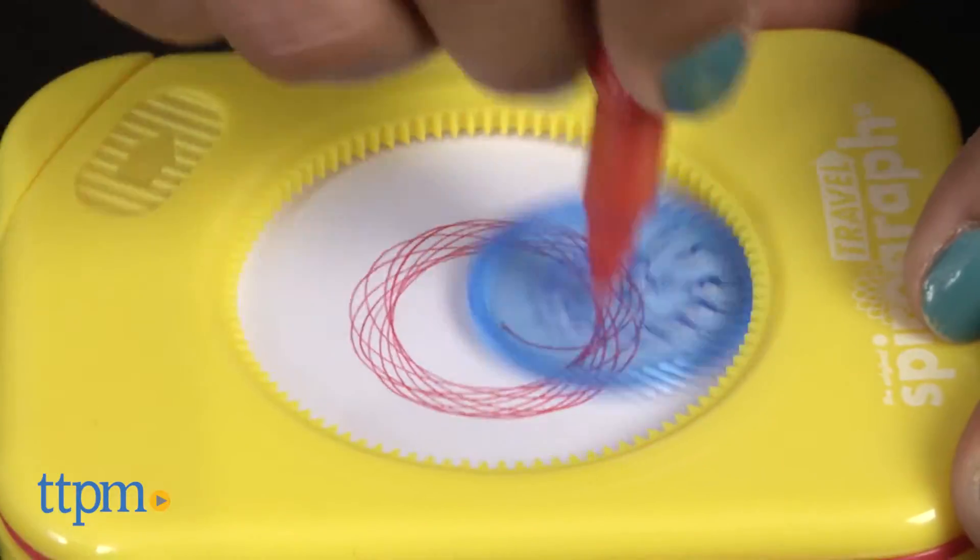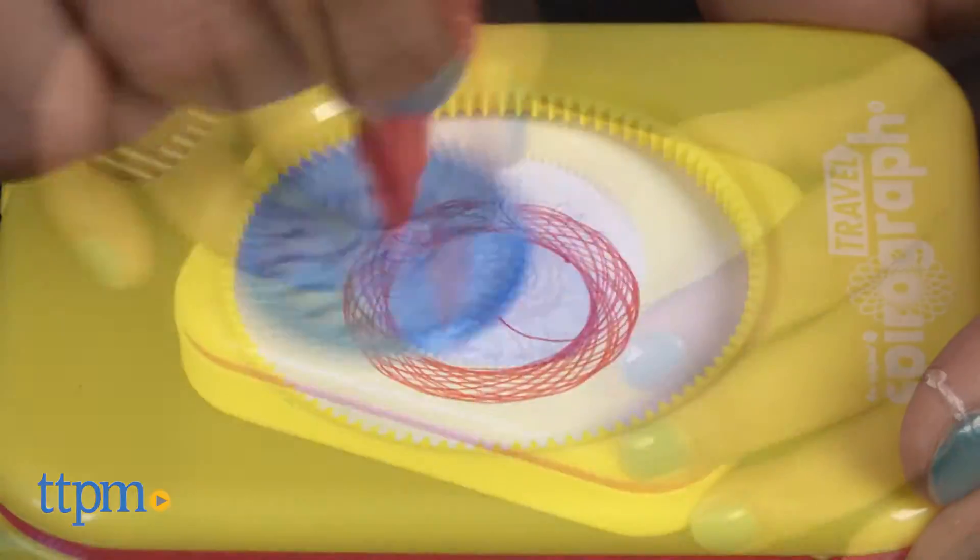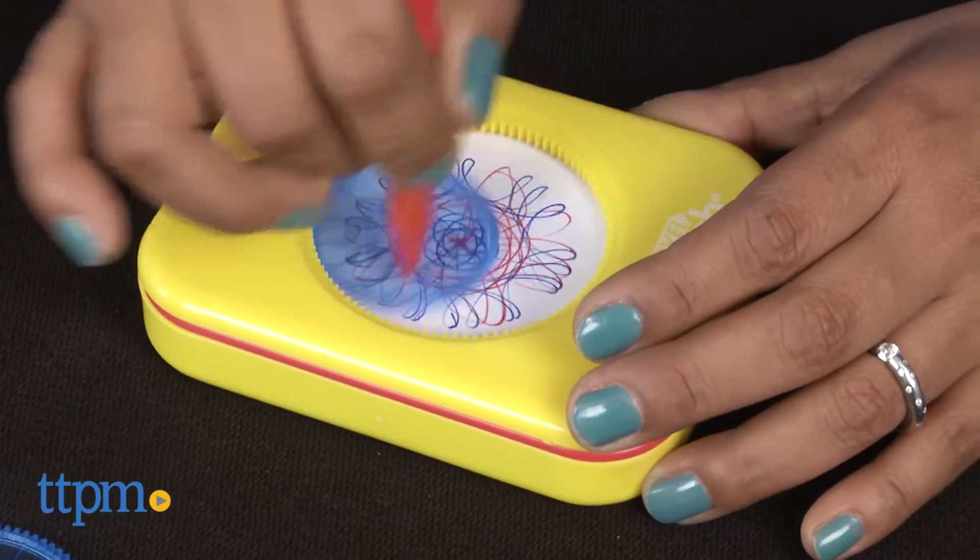Overall, this is a creative toy that allows kids to exert their creative muscles anywhere they go. The spiraling design possibilities are truly endless.